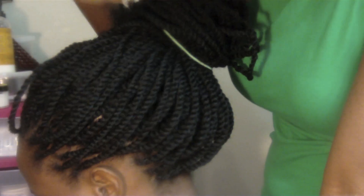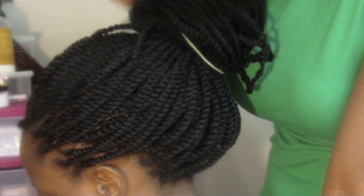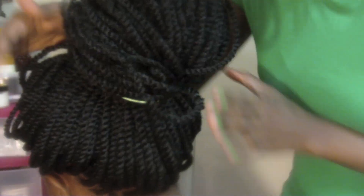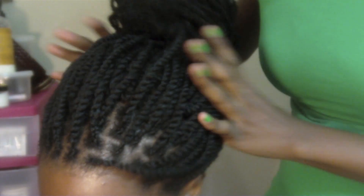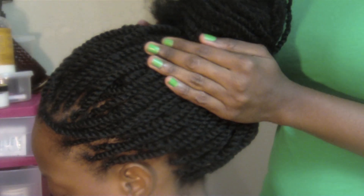We're finally done with the braids and this is what it looks like. I think it came out great, I really love it, and I know she does too. This is the front. All together, I think it took us about seven hours, which is good for me, because if I had to do her entire head this small it would probably take me more than seven hours.